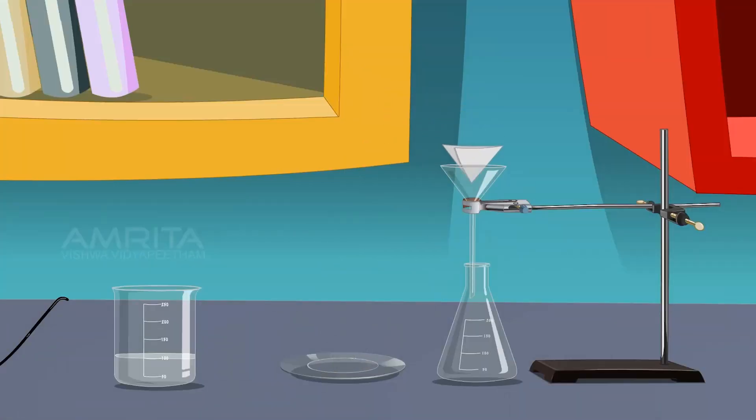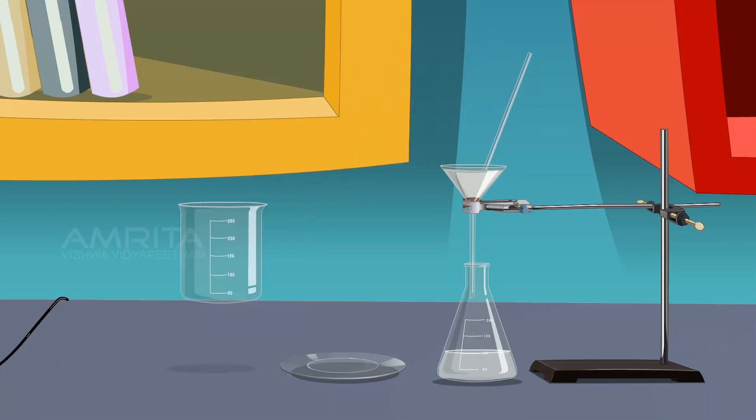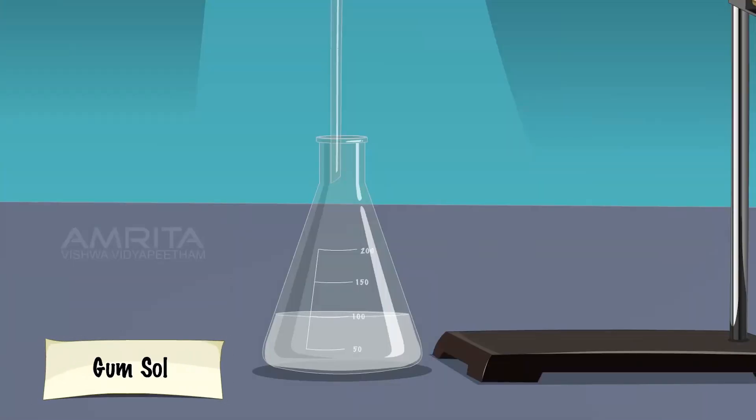Fix a filter paper in a funnel which is fixed to a stand and place a glass rod over the funnel. Filter the contents of the beaker through the funnel using the glass rod and collect the filtrate in the conical flask. Label the filtrate as gumsol.